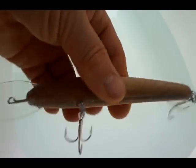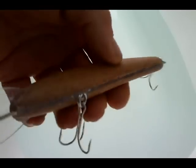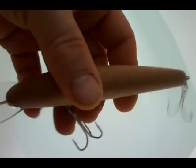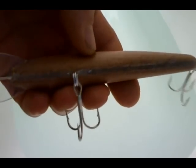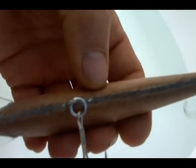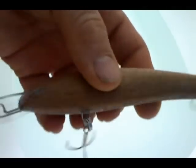Here's another blank one of meranti wood. This wood is not that buoyant, so probably I can get along without placing too much ballast. It does have ballast actually — some little two pieces, before and after the belly hook hanger. Gonna see whether it swims well.